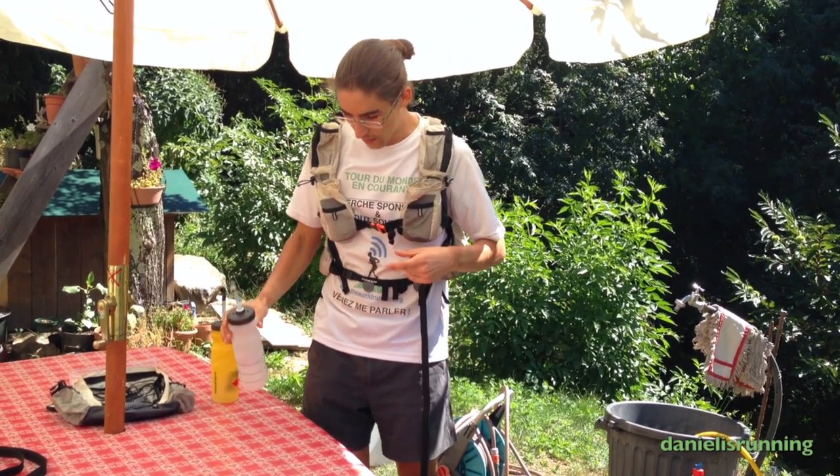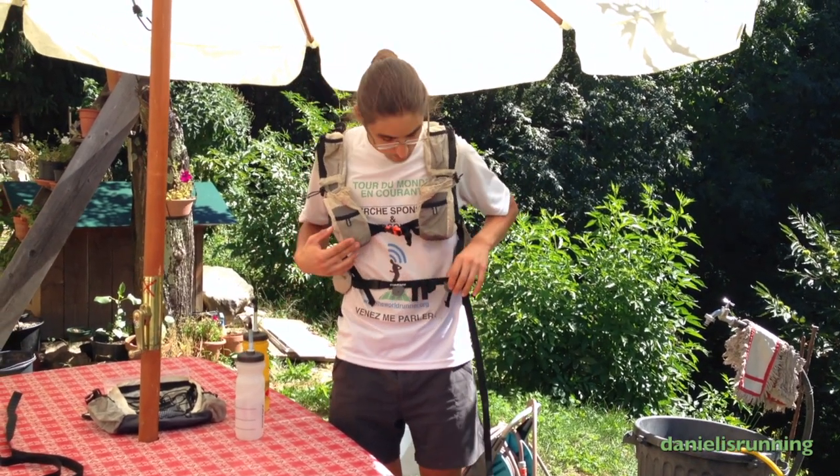But its qualities are better than its defects, so it's a very useful product.